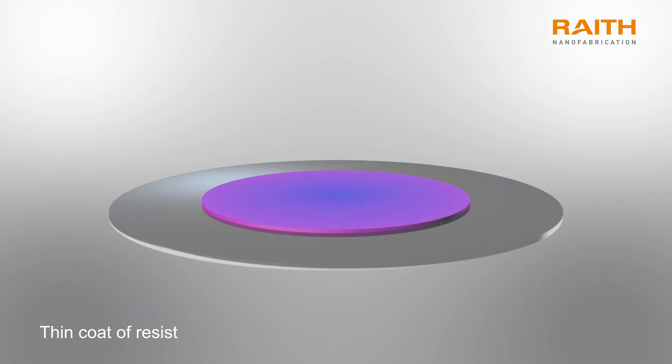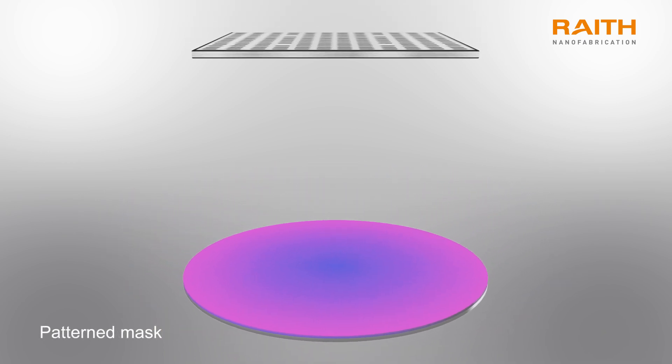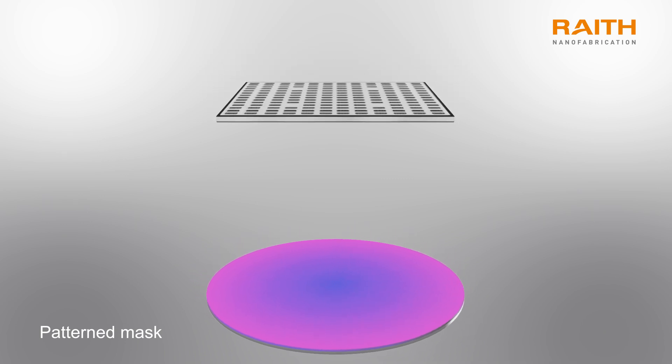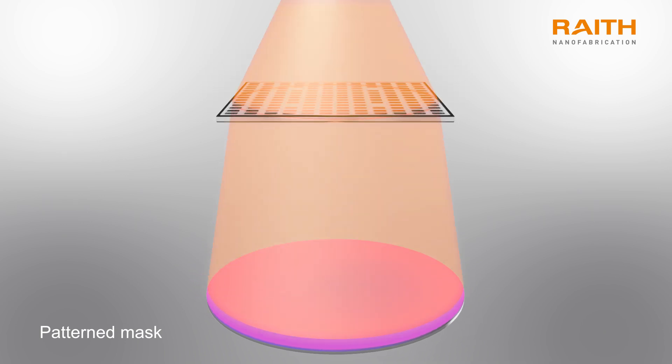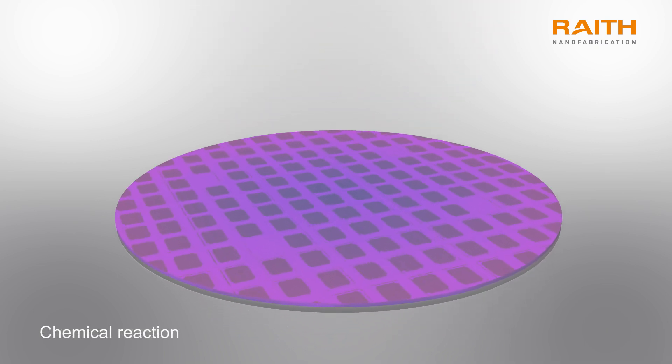In photolithography, the resist is exposed to light through a patterned mask that has been transferred onto the substrate. Wherever the mask allows light to reach the resist, a chemical reaction occurs, in which large resist molecules are broken down into smaller molecules.